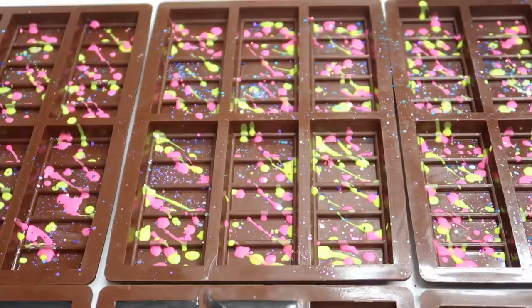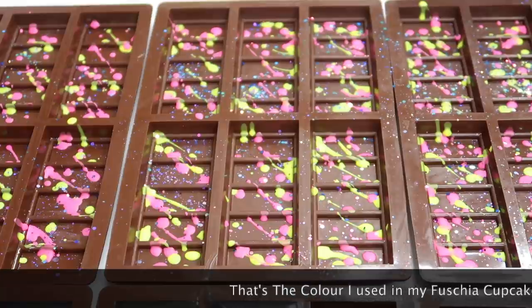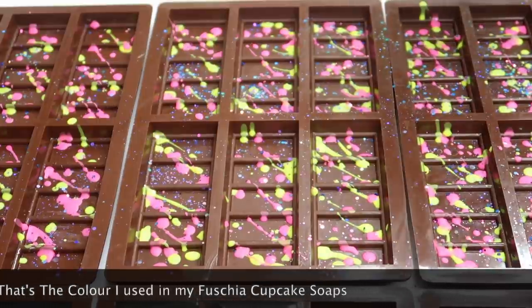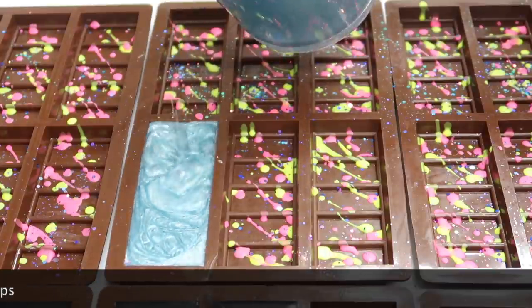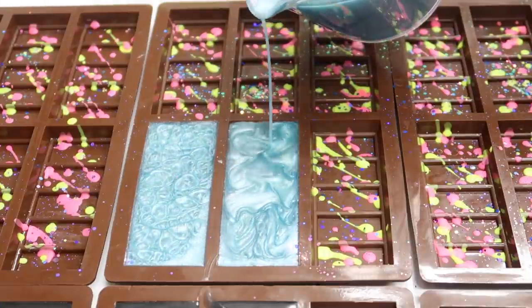I wanted to tell you about the Fantasia Mica from You Make It Up - it actually fades in cold process, which is very disappointing. We're still a little bit hot there, so I'm just going to wait for that to cool down somewhat. Let's pour. This definitely has a Mad Hatter's Tea Party smell to it - lots of vanilla going on, very yummy, very cakey, very doughnutty, very cupcake, very buttercream frosting.